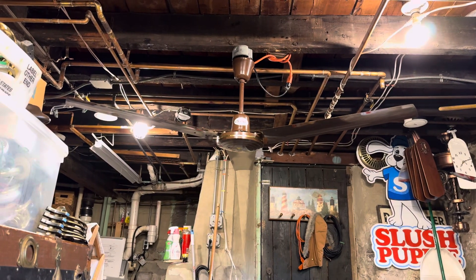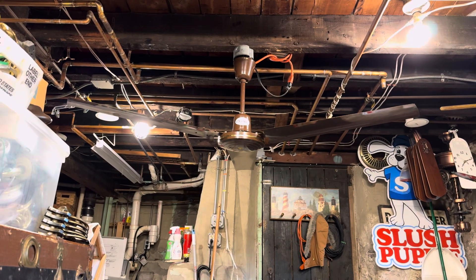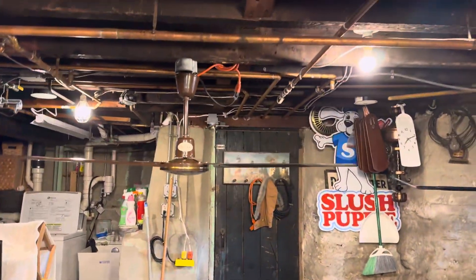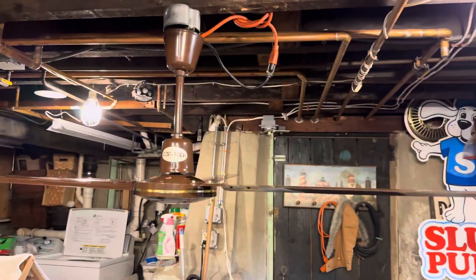Hey guys, WeFire88 here, back with another demonstration video. Been a hot minute since I've recorded something in this spot, but here we go. I'm gonna try and start doing this again. What we have here on the rig today is this 60-inch straight-bladed brown contact commercial-grade industrial ceiling fan.